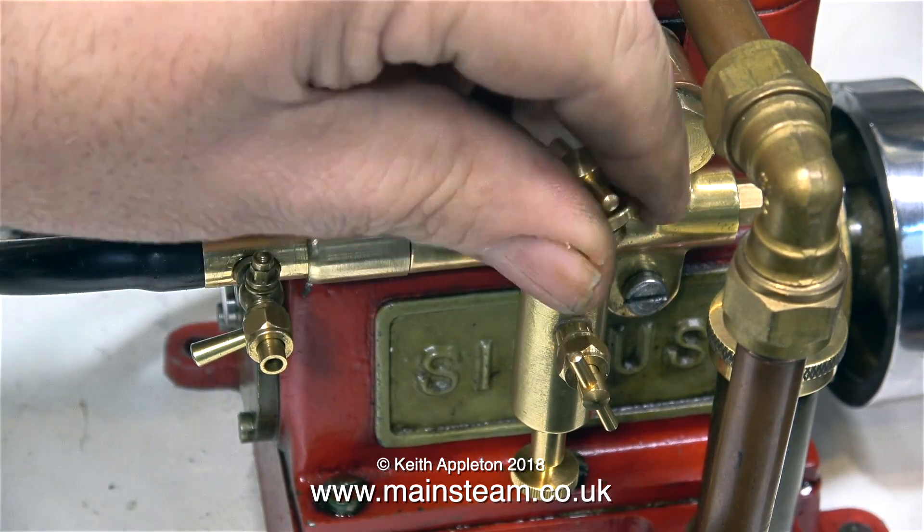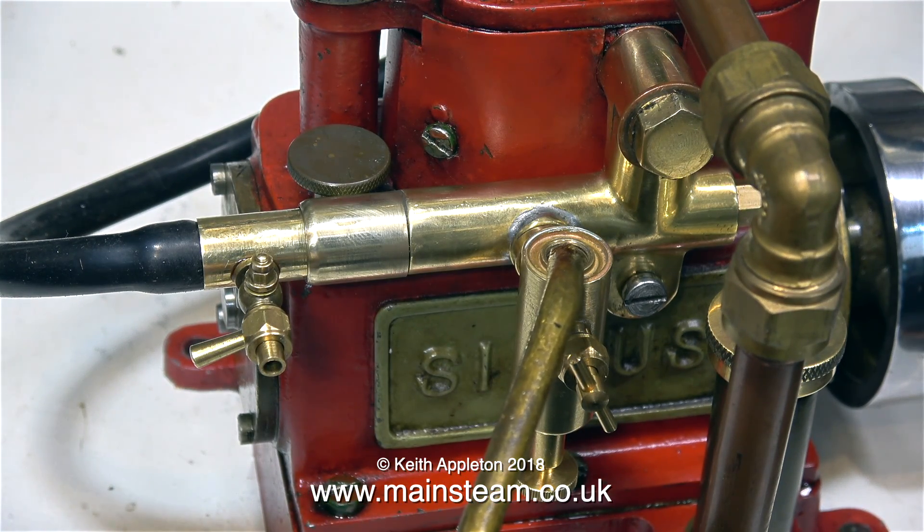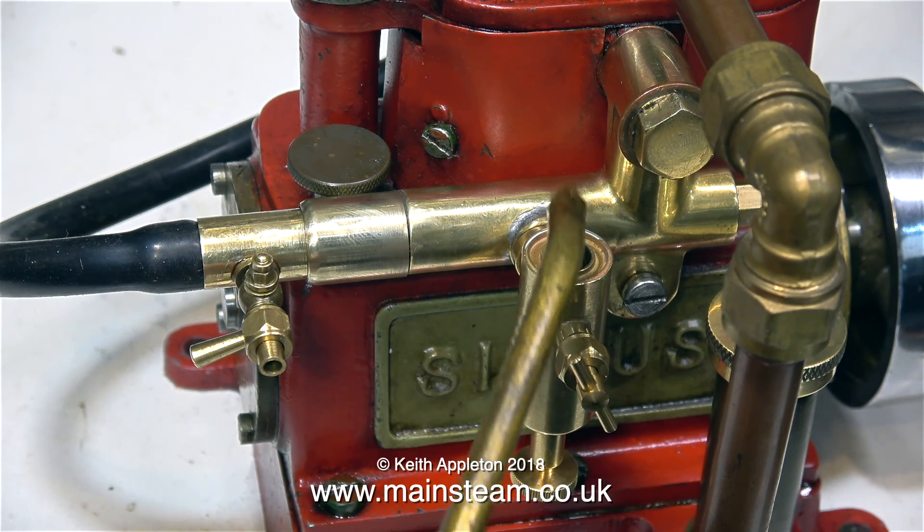I've fitted a Stuart Displacement Lubricator and a Stuart Draincock. This is a brand new Stuart Models Displacement Lubricator and as usual the rubber o-ring comes off stuck to the cap, but when I put it back in with some oil it will stay where it's put. First of all I'm filling the Displacement Lubricator with steam oil. Steam oil is what you need to use in Displacement Lubricators - never use machine oil.